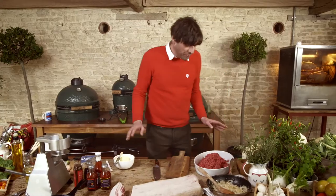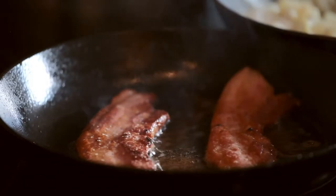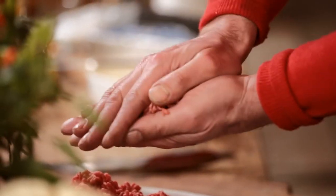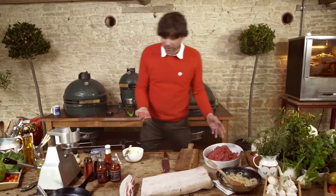Burgers are my kids' all-time favourite meal. I favour making my own burgers, because then you know exactly what's gone in them. This is 5% fat Aberdeen Angus mince, really good quality, Red Tractor Assured.